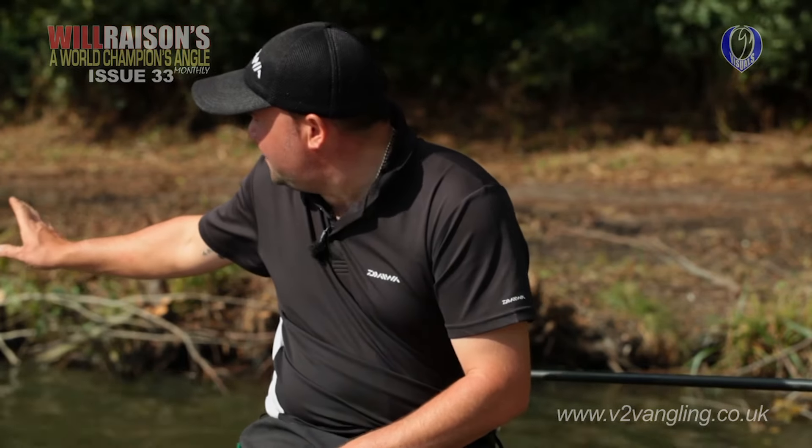Another thing I want to talk about briefly is the peg itself. You can see there's a few branches in there, and the first thing this morning when we arrived I actually went over and pulled a couple of branches out that were going to be in my way. Whatever you do when you get to these margin pegs, corner pegs, or even island pegs, don't be afraid to actually clear the bank a little bit where you're going to fish. Try and clear any obstructions, overhanging branches — anything — as this is definitely going to make your day a lot easier and in my opinion it won't spook the fish. Removing an odd branch first thing won't be detrimental to your day.